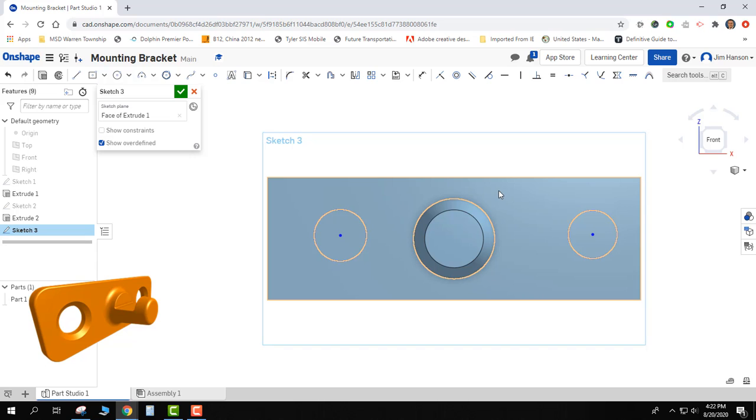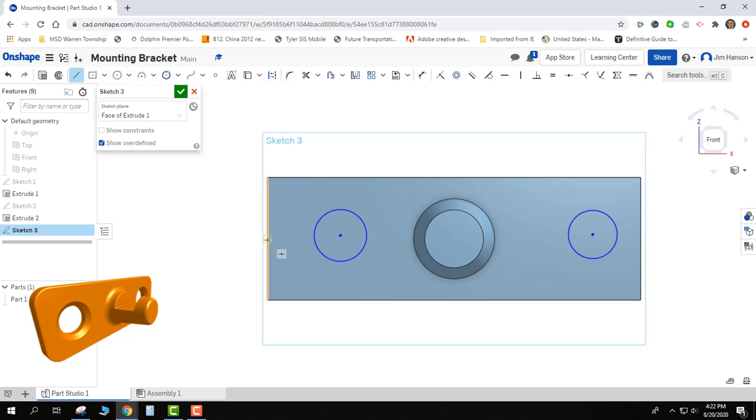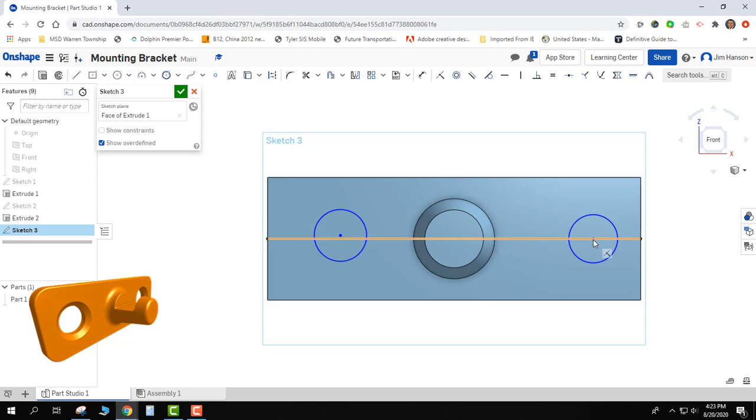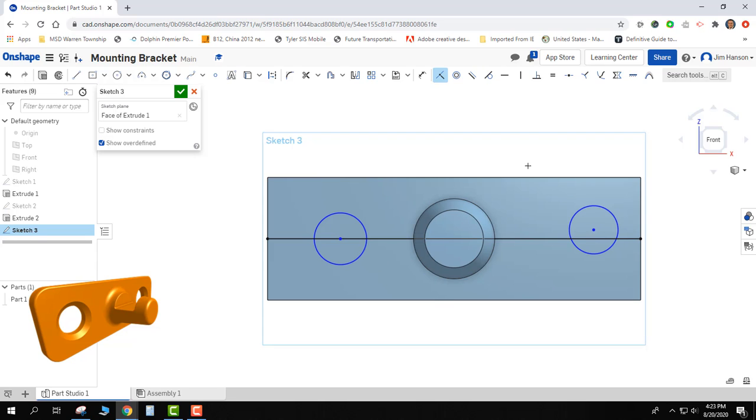To get the circles exactly in the center, I'll do the same thing: grab my line tool, find the middle, press Escape, and just drag the circles to link onto it. If they don't want to link on by themselves, I'll use the coincident tool, which lets me click two specific places and make that happen. I now have both circles directly in the middle of the part. I'll right-click the line and make it a construction line. The circles aren't necessarily the same diameter, but I can fix that with the equals tool — I pick two objects and now they'll be the exact same size as each other, even without dimensioning.